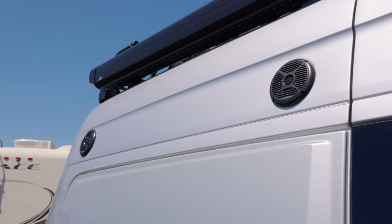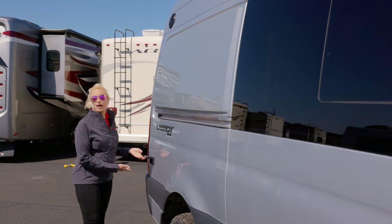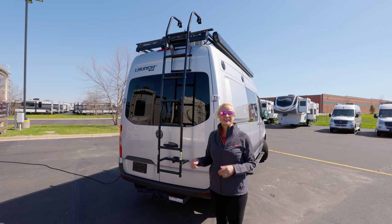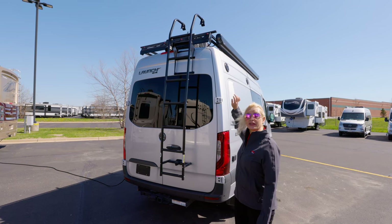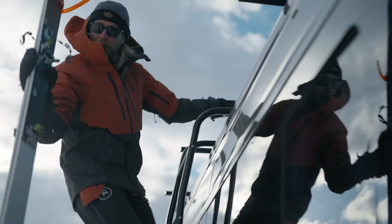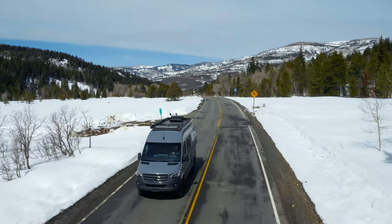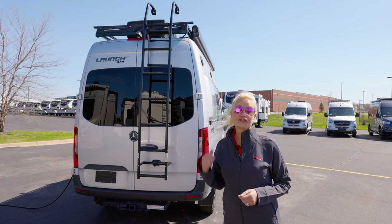There are two exterior speakers that you can hook your phone to and listen to your music, plus a place for exterior power. The cool thing I like about this ladder is you can take it off and hook it to the rail system on either side of the coach to strap down all of your adventure gear. On the roof you're going to see your air conditioner, your max air fan, and also your solar panel, which is going to provide a trickle charge to your battery system.